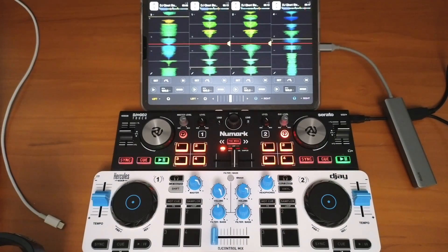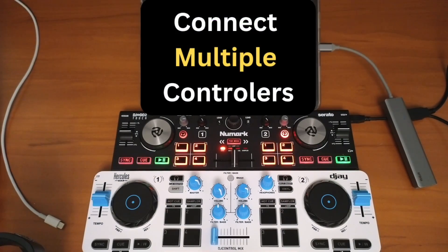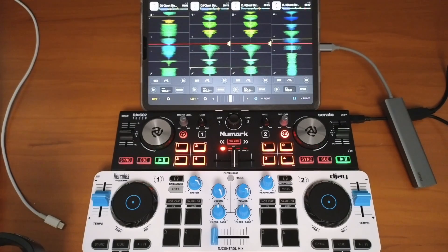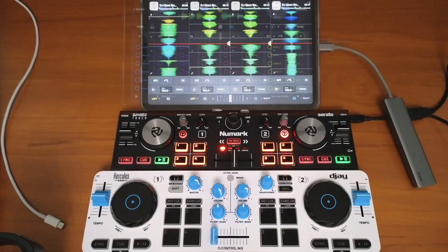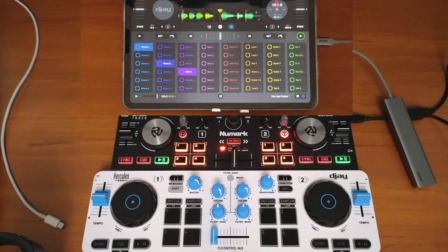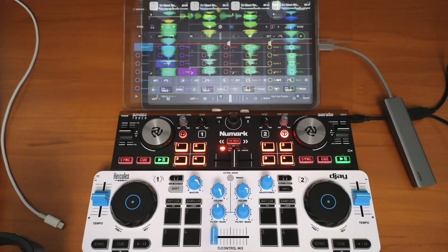Connecting two controllers or more at the same time to DJ Pro AI is super easy and very useful if you want to DJ with four decks, or if you want to use one controller for the loop or another one for scratching — you could let your creativity run wild.